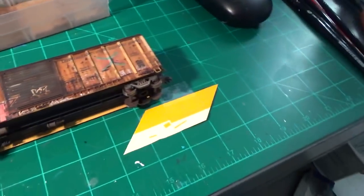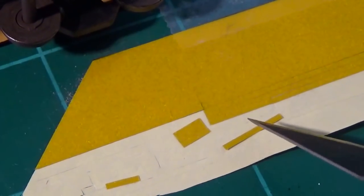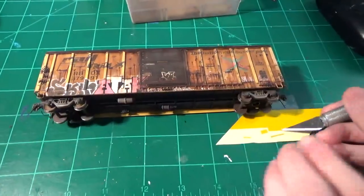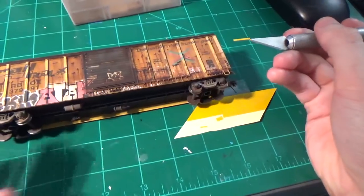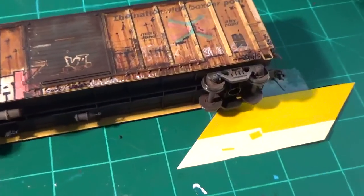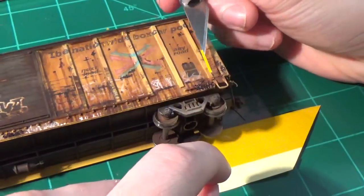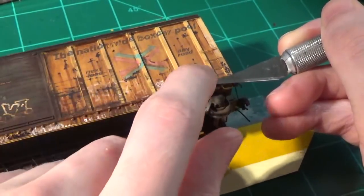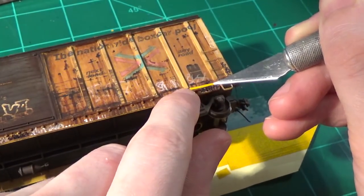I've gone ahead and cut out some strips. I always use the same size, so I have an actual guide for how to cut these to scale. I'm going to be placing the bands horizontal across the car. Refer to prototype photos of the particular prototype you're trying to model to get them right. I'm going to install them in the corners first — the long bands always go in the corners. They'll either be vertical or horizontal; in this case they're horizontal. So we'll go ahead and position this guy here across like this.